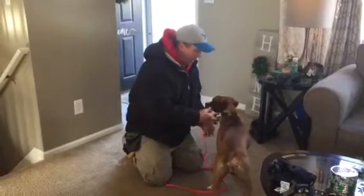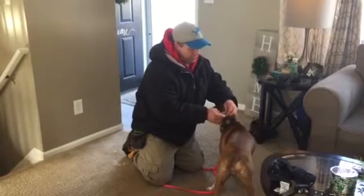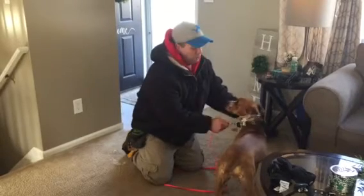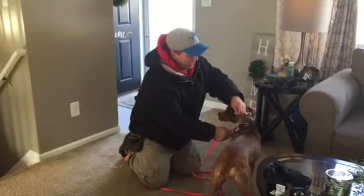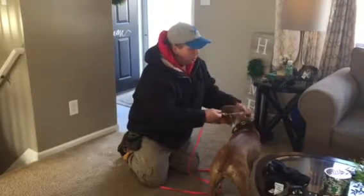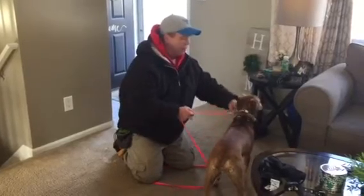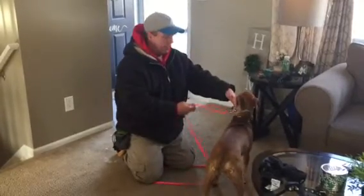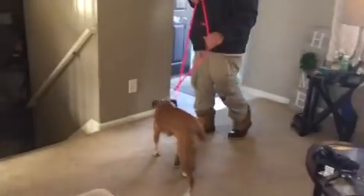How we fit a dog with a prong collar: these links are removable. We put it on the dog and it should fit snug like that. If it was a little too tight we would add a link, and if it was a little too loose we would subtract a link. But I can fit my fingers under the prongs, and that's about perfect.